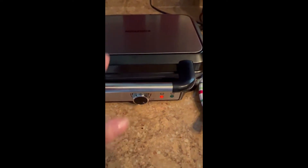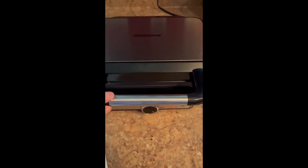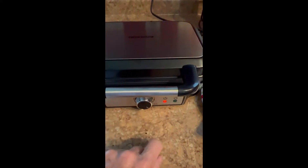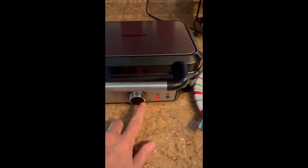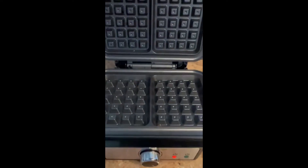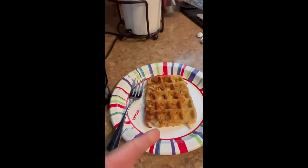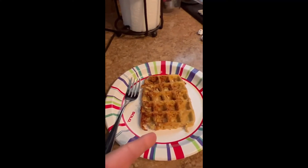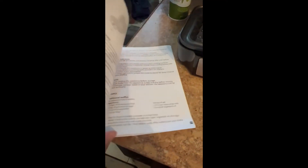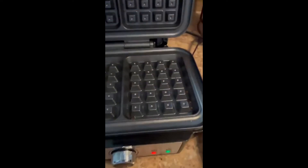When I unpacked it, I cleaned it with just a damp sponge and some soapy water. You're going to plug it in and wait until this light turns green, indicating that it's ready to be used. This dial right here will determine how dark you want your waffle or anything else that you make. I went ahead and sprayed it with cooking spray, and I did make a tuna melt in it. It does come with an instruction booklet as well as some recipes. It's already ready to go — definitely recommend, it works wonderful.